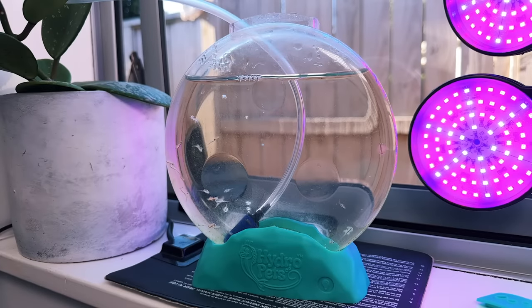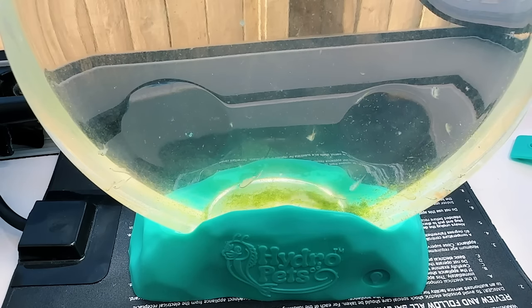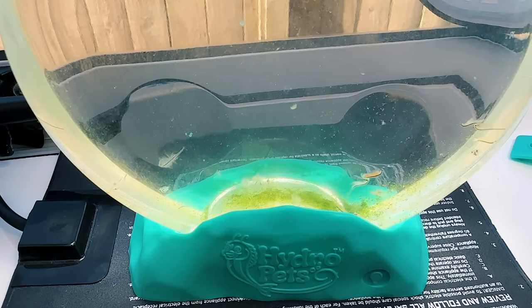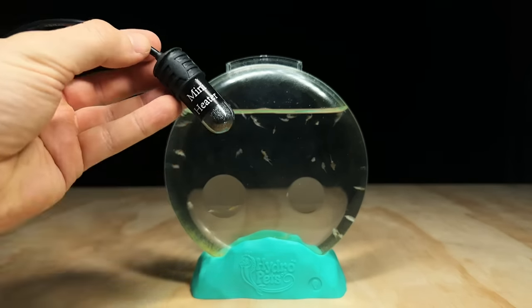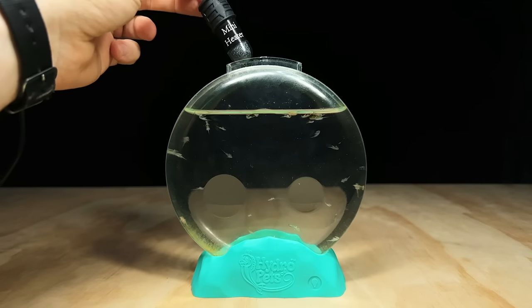My only real concern about the tank's design is the inability to heat it effectively. Using it during the warmer months isn't a problem, but during winter even an under-tank heat pad probably wouldn't work too well because of the way the tank is elevated on its base. I would have liked the opening at the top to be a little wider to accommodate a small USB-powered aquarium heater.